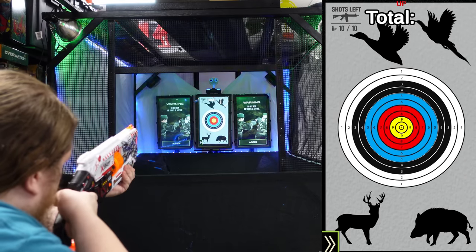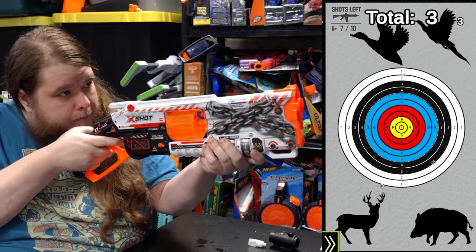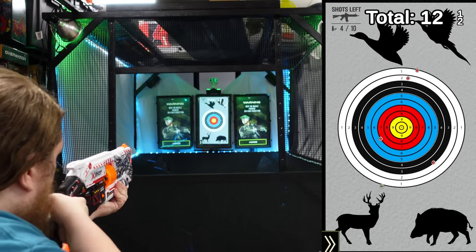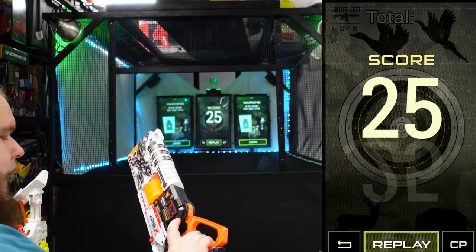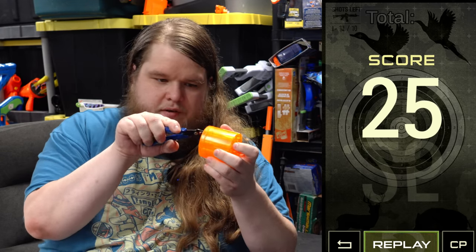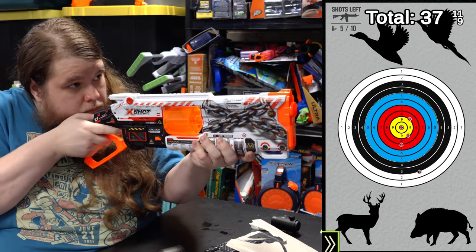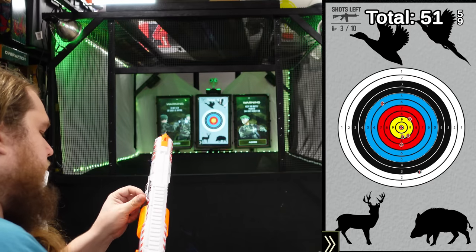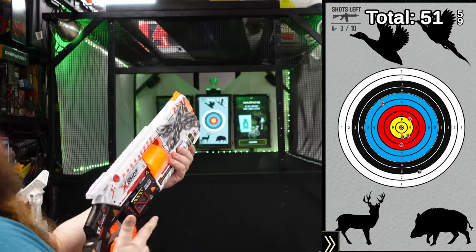Alright, first up — can I hit the little target? Yeah! It's just so smooth to shoot. It doesn't feel particularly accurate. Someone's going to complain if I don't test it, so let's at least give it a shot using half-length darts. That's the clip right there for anybody who ever tells me I'm missing because I suck or I'm pulling the trigger or not wearing my glasses — no, my aim is fine. The problem is always going to be dart or blaster related.